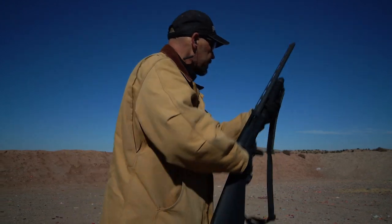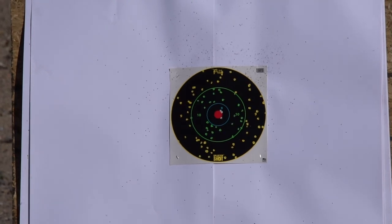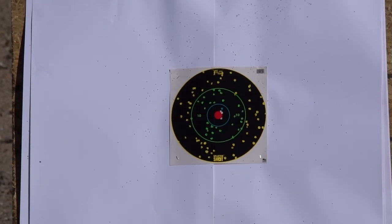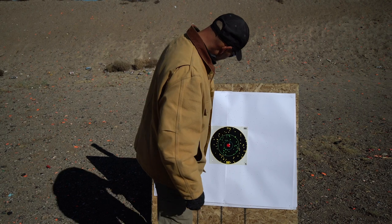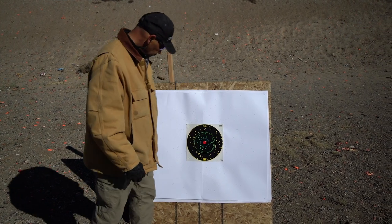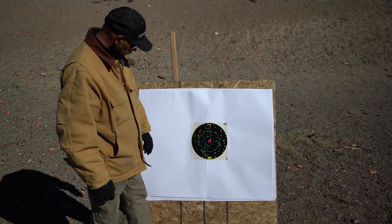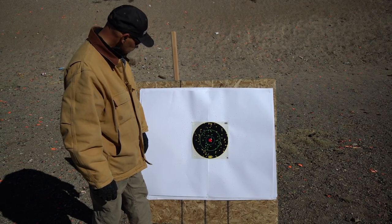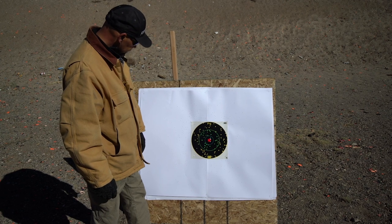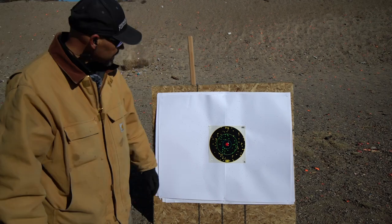This is for duck — and I think that's my best shot of the day right there. I was aiming right there and it put everything right where I wanted it to be. Awesome pattern — if that was a duck at 40 yards, he would be a dead duck. That's the Carlson's Waterfowl for duck, and that's a great choke.